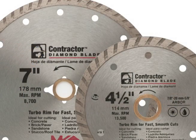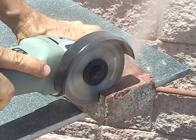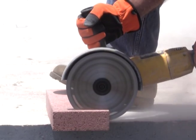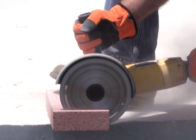Contractor Series wet/dry cutting turbo rim blades provide fast, smooth cuts in concrete, brick, pavers, sandstone, stucco, and roof tile. The core cooling slots in advanced segment design provide superior cooling dynamics which prevent core fatigue due to overheating, and are available in sizes from 4 to 14 inch.